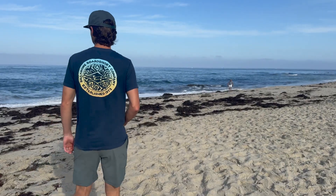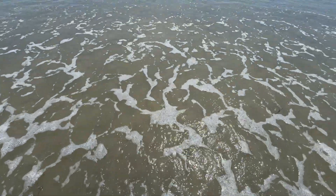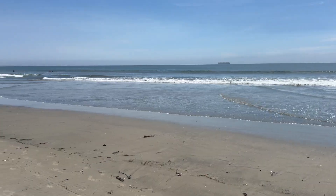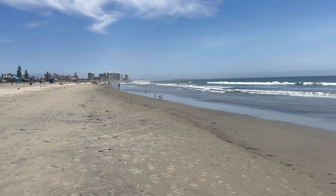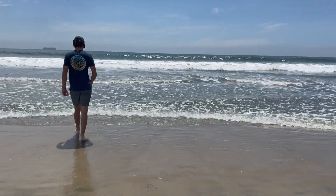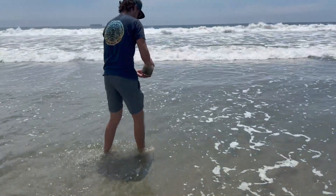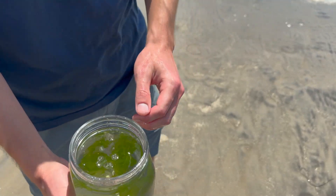I really wanted to see what else we could find at another beach. Now we're at Coronado Beach — let's see what lives in the water here. This is one of my favorite beaches in Southern California. Coronado is a beautiful island with awesome beaches, and the sand looks like gold. I'm very curious to see what we find here. We'll do the same thing: scoop up some sand in our jar and then fill it with some water. I also found a small piece of macro algae I'll add to the jar too.